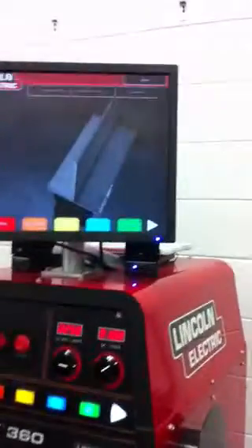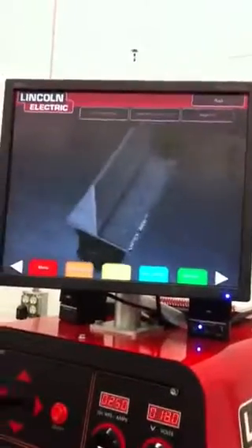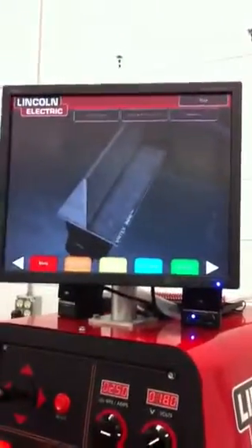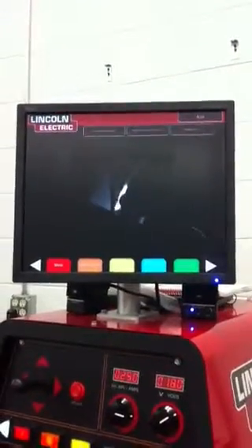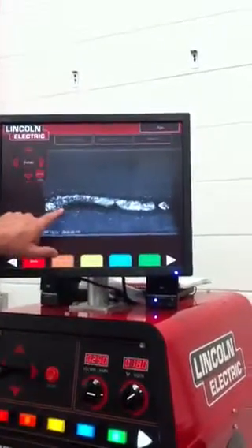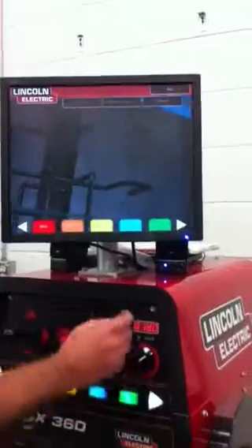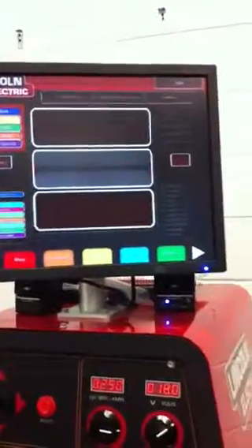I'll let you do it on your own this time. So I'm going for right down the seam. It's a little different on your own, isn't it? Yeah, you kind of missed — that would probably leak. You were a little too far away as well. Score: 33. Alright, try it again.